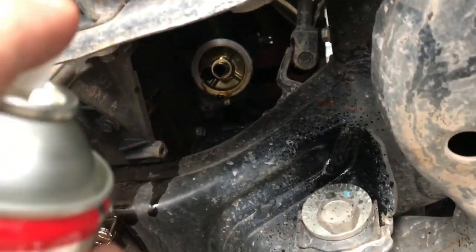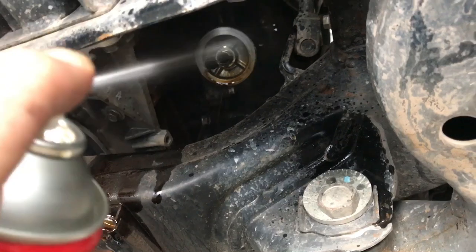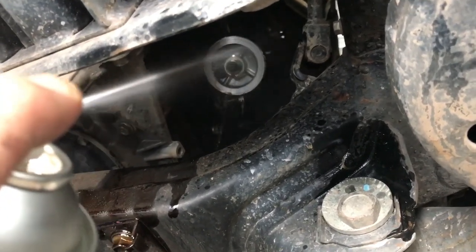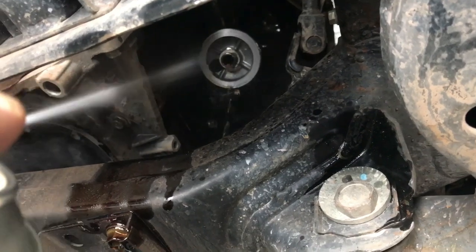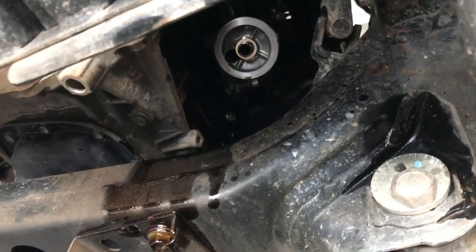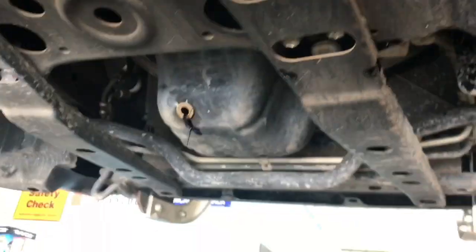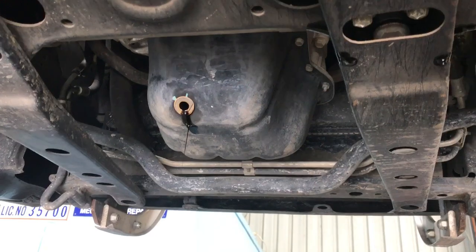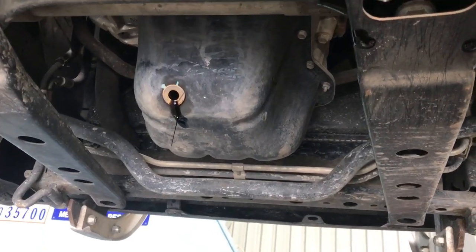Just get yourself a can of degreaser and clean up the oil filter sealing surface up there, and give it a wipe down with a rag so that you get a nice clean mating surface for the new filter. Then we're going to chip off the old sump plug washer, knock that off the sump and get a new one ready.